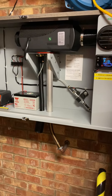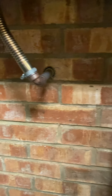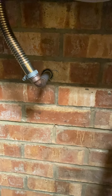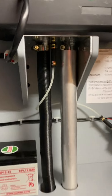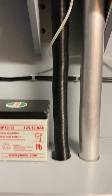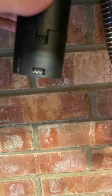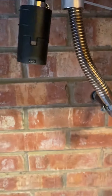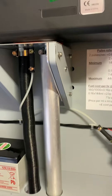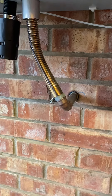The exhaust goes straight outside through one brick. The air vents go straight down — I didn't extend them at all. Just make sure you put a filter on so no bugs can get in. Keep the exhaust as short as you can — no more than 270 degrees of bends or you'll get problems.